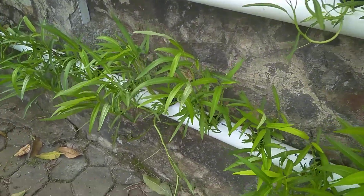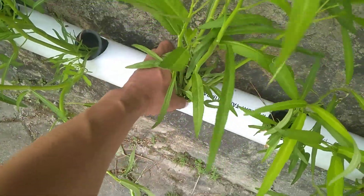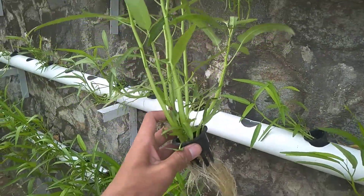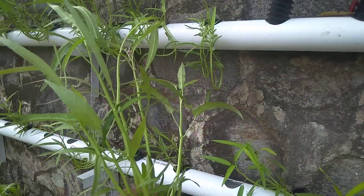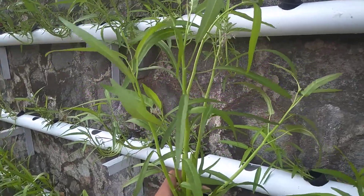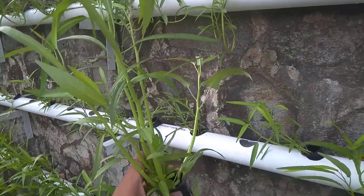And this is the result of our hydroponic installation. The kangkung (water spinach) is about one week old and has grown this long.